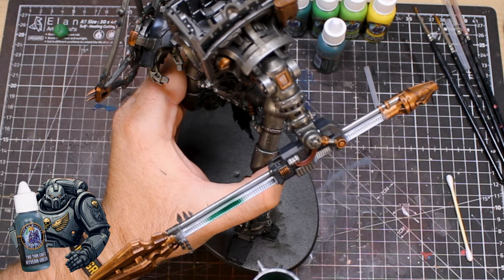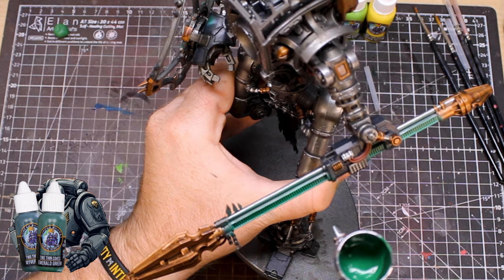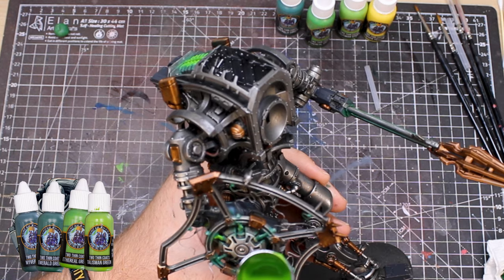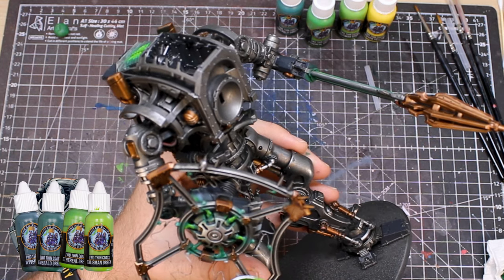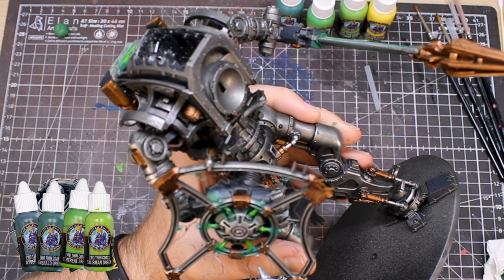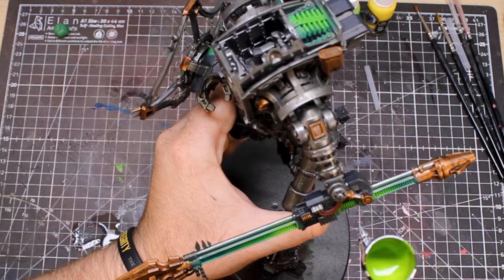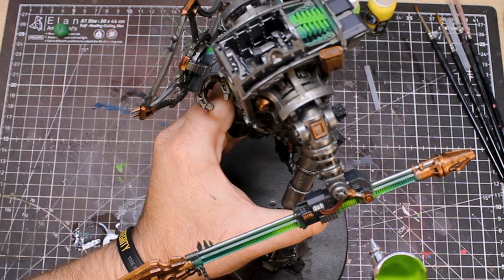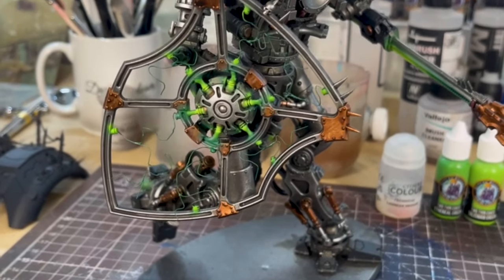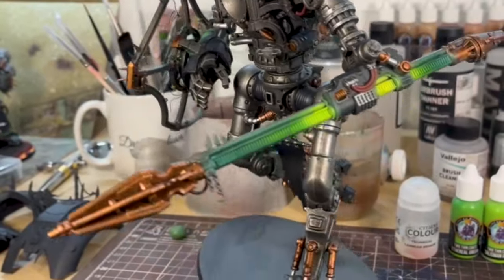Starting with your darkest green, cover all the parts you've just primed white. Take your next lighter shade of green and cover around three quarters of the area you just covered with your darkest green. Keep going with lighter and brighter shades of green right through to the centre of the objects you're spraying, reducing the amount you cover each time. Once you're at your brightest colour, put that directly in the centre of each object where you want the glow to really be centred from. This knight is really starting to get that glorious green chaos effect.